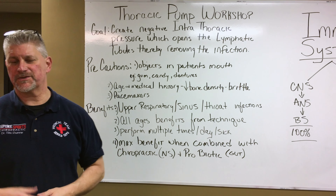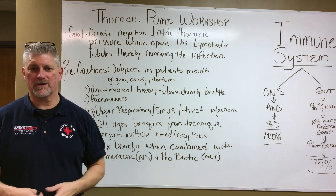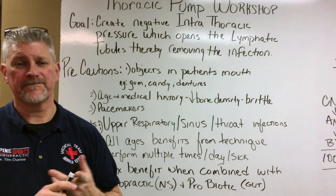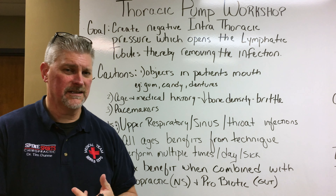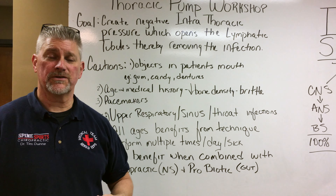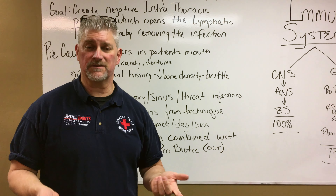Hey everybody, it's Dr. Tim Dunn again with Spine Sports Chiropractic and we're in the flu season. With the flu season we're talking about upper respiratory and those types of issues, but when it comes to the majority of sicknesses it's either going to be gastrointestinal or upper respiratory. Well if it's gastrointestinal most people either vomit or have diarrhea and they're going to address it from that point. The things we're going to talk about tonight are primarily going to be upper respiratory, but we can also do this same stuff for gastrointestinal.